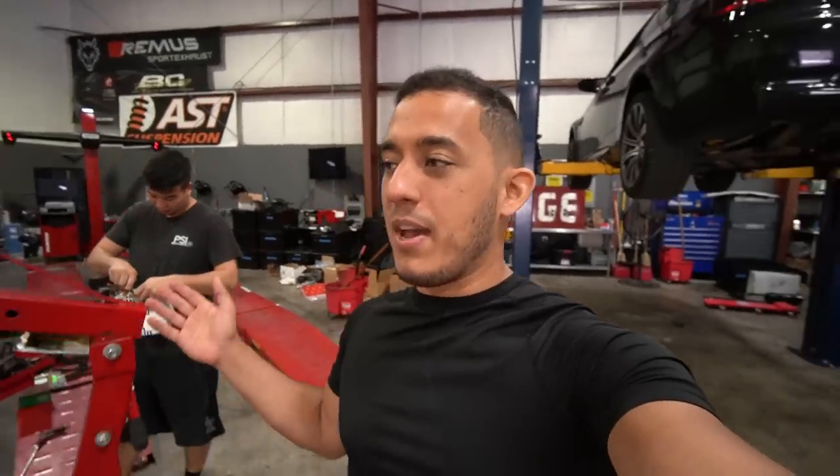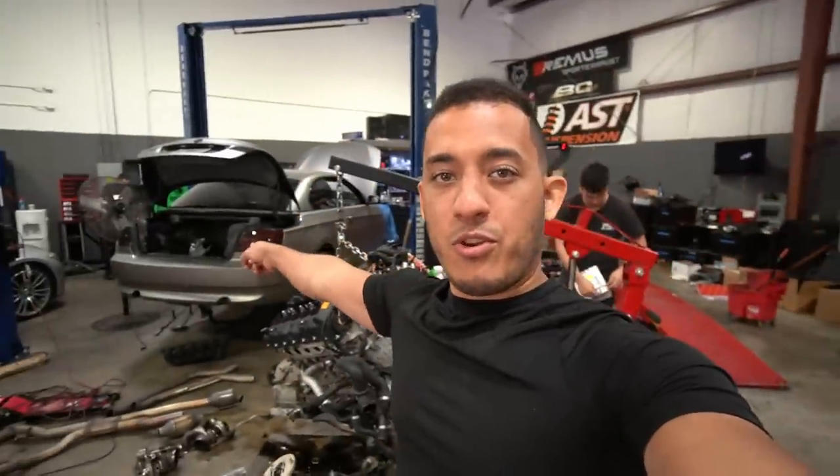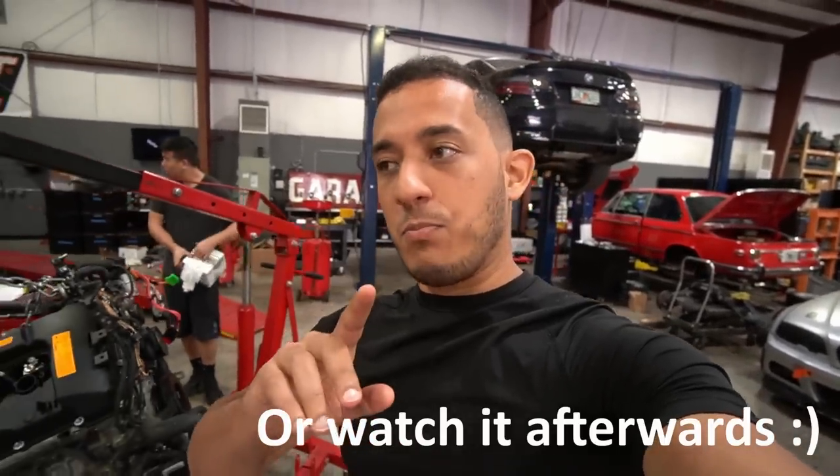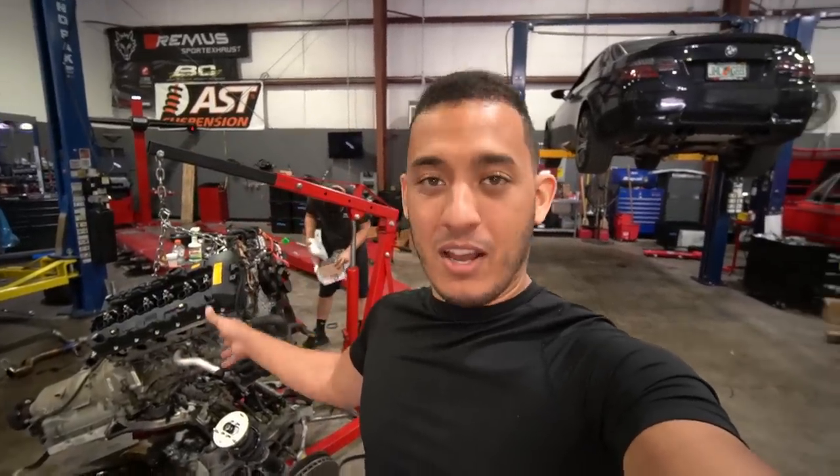Hey guys, Christian here. Welcome back to another video. This is part two to the video where I install a turbo upgrade to the 335i. If you guys missed part one, which is very important if you're looking to add power to your car, I suggest you watch that first — I'll have a link in the description. Pretty much in part one we were doing all the maintenance on the engine that needed to be done.